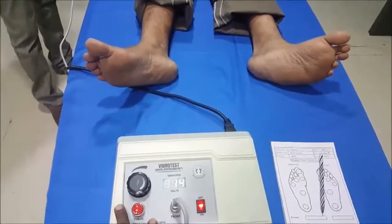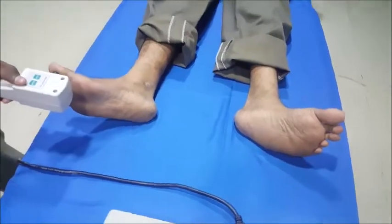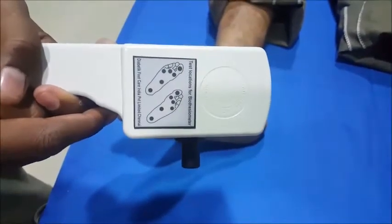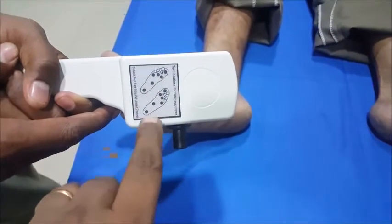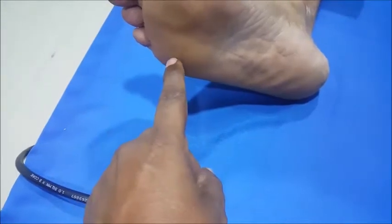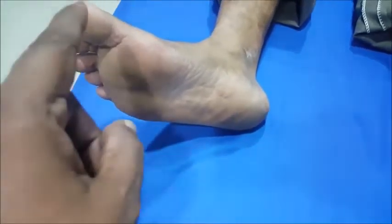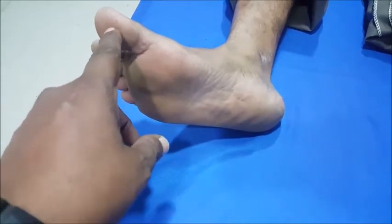Now we will be testing the foot. These are the different spots being tested: the great toe, first metatarsal, third metatarsal, fifth metatarsal, instep, and heel. We should not push the probe hard onto the foot — we should be gently touching the probe to the foot.